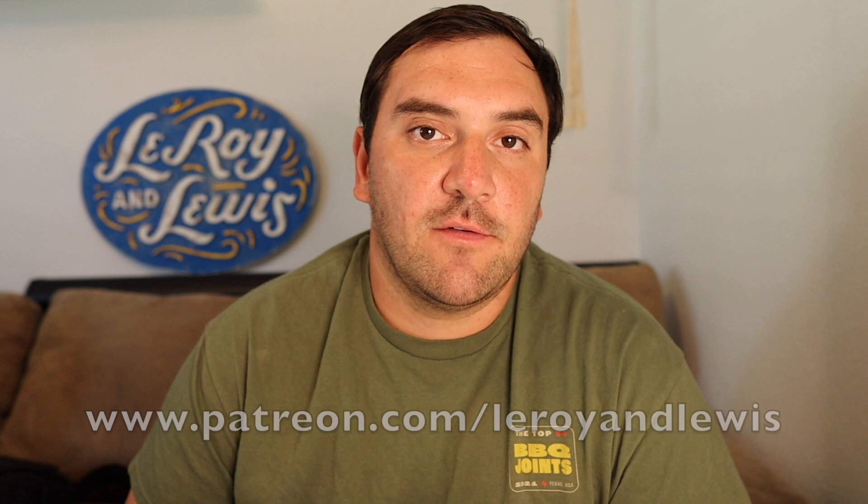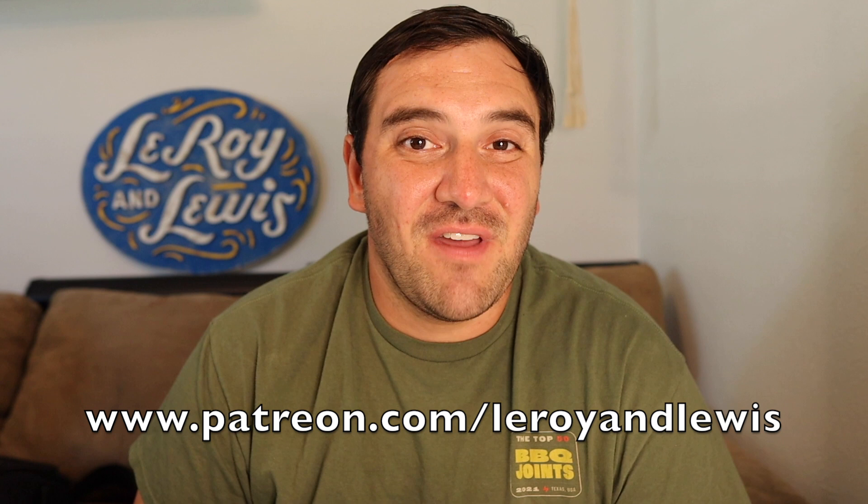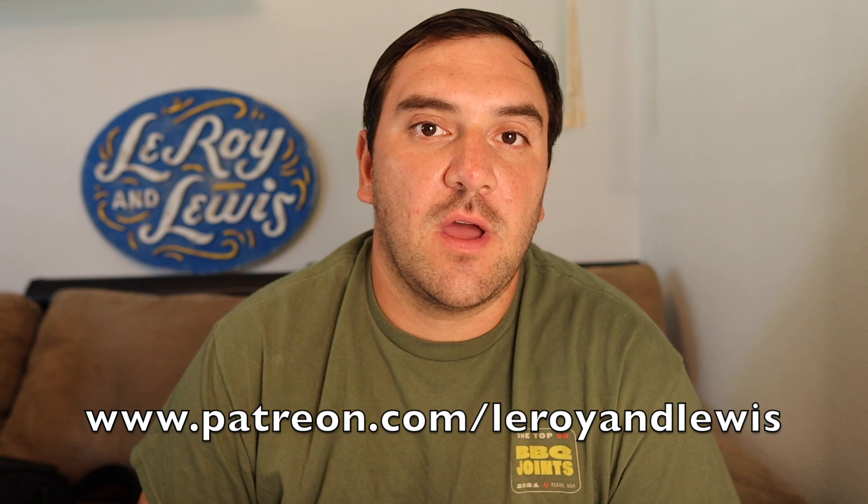If you want to see more of these videos head on over to our Patreon and subscribe there. For $30 a month you get new videos every week — we post them on Sunday nights. Everything from menu items, specials, whole animal breakdowns, events, meats, sides, sausages — you name it. There's more than a hundred videos on the Patreon, go subscribe there. Or if you want, you can wait and they will show up here in this feed a couple years later.